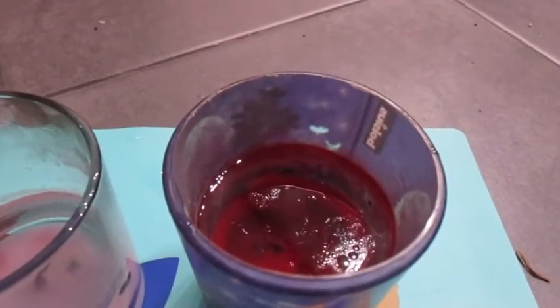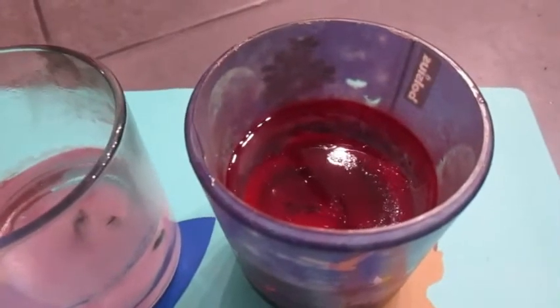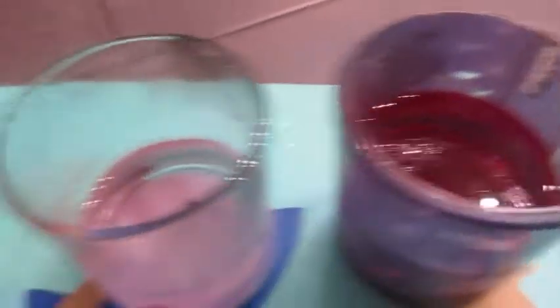It looks a bit like a lava lamp, it's quite cool to watch. Eventually that will just solidify into a disc of wax once the water has cooled down. It might take a few attempts to get all of the wax from the bottom of a candle if there's quite a lot of wax left.